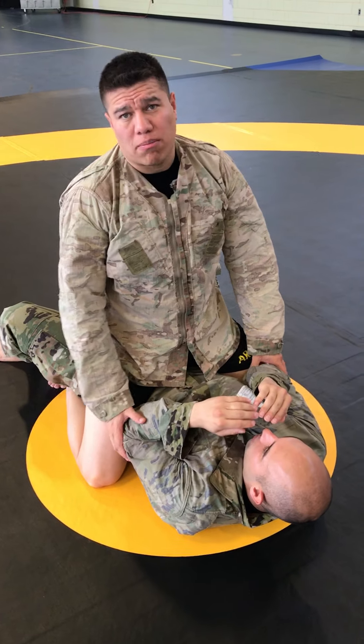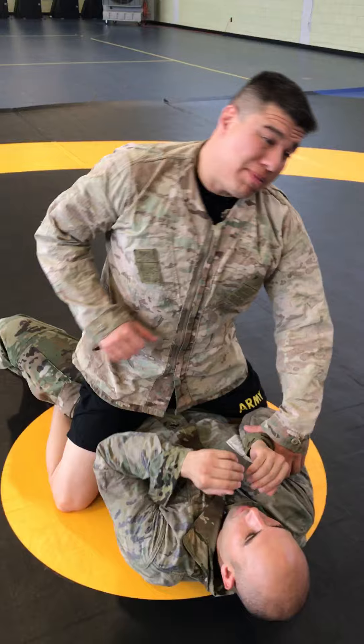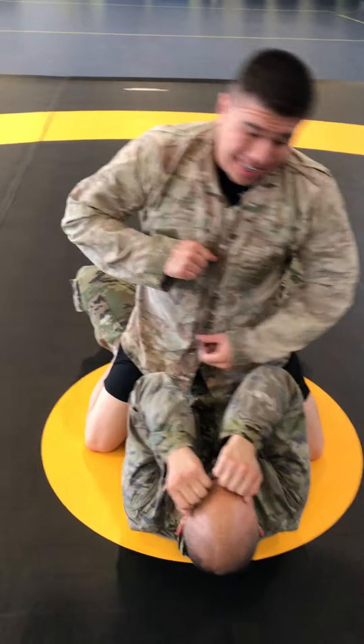This is called the bent arm bar from the tap mount. At this time I'm going to be in my top, I'm going to fit in the teeth, and he's going to give me what is called the standard block.